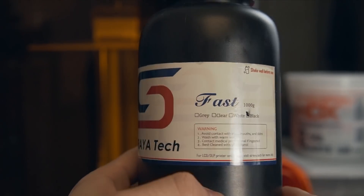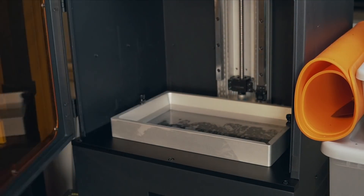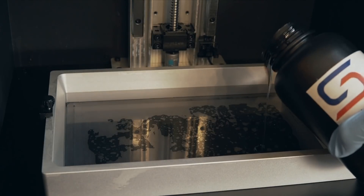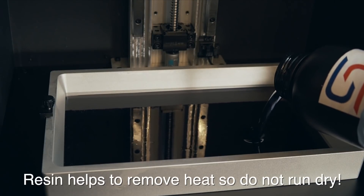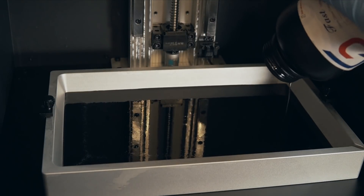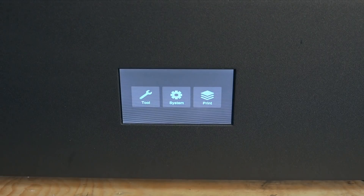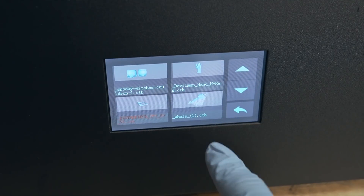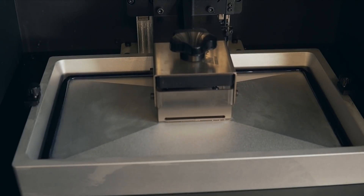For the resin I'm using the Siraya Tech Fast Translucent Black — the smoky black, I think is its official term. The Fast series of resin has become one of my absolute favorites: it's pretty low odor, prints great, and has awesome detail. I went ahead and shook the bottle up really well — something you always want to do — and poured in the entire bottle. This is way more than I actually needed for the print, but with large resin printers you should always have excess resin. It basically acts as heat removal for the LCD screen, which creates a lot of heat as it's printing — you want excess resin in there to help remove that heat and get the most life out of your LCD panel.